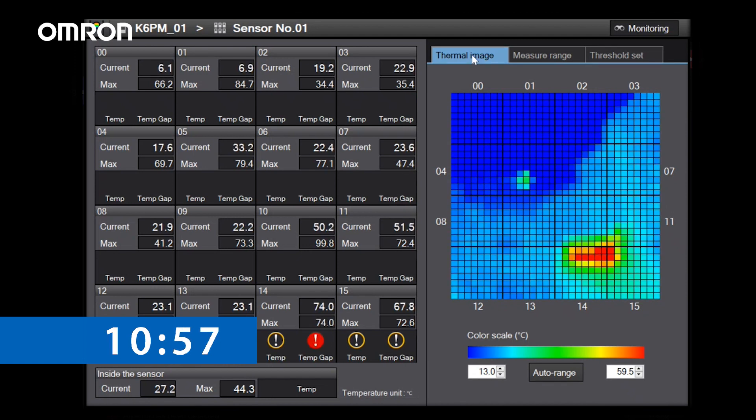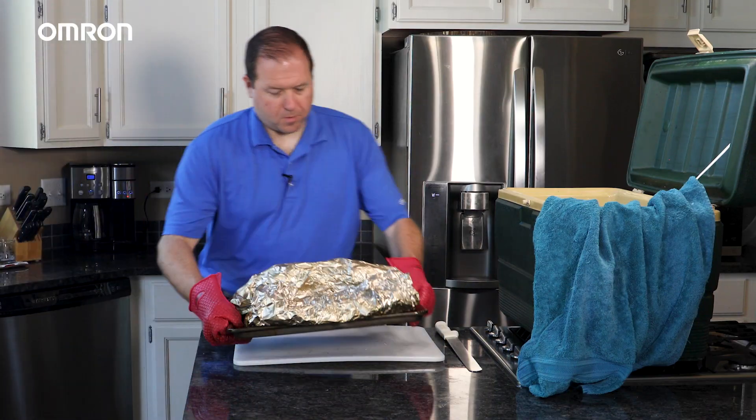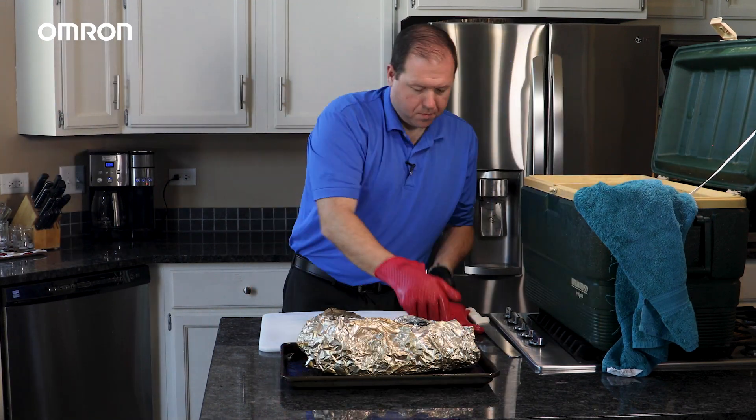What we'll want to do next is wrap the brisket in aluminum foil in order to seal in as much of the moisture as possible after it's taken as much of the smoke flavor as it can. We'll continue to smoke the brisket until we reach an internal temperature of 200 degrees. Once we reach our desired temperature, we'll take it out, wrap it in a towel and let it cool for about an hour, and it'll start soaking up some of those juices back into the brisket.